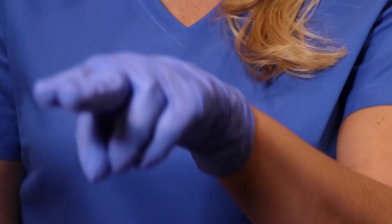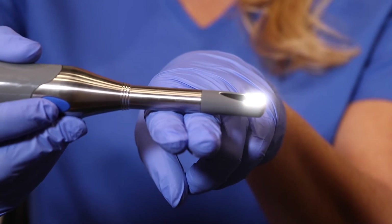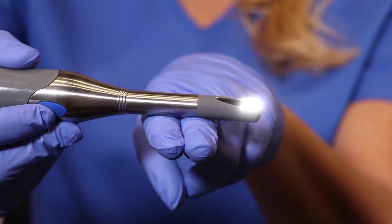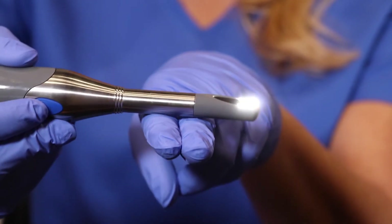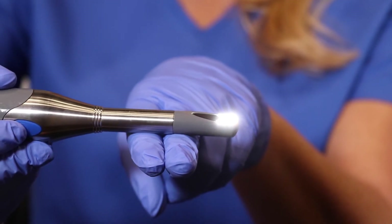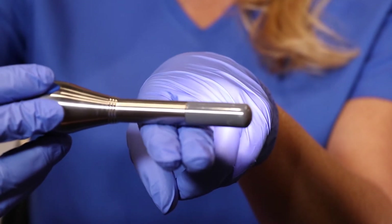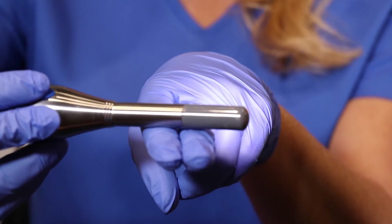Intraoral images: you may find it more comfortable to capture intraoral images by bringing the patient chair all the way back. You do not need the overhead light. You can take all images inside the patient's mouth with two fingers resting on the lower anteriors of the patient and seesawing the camera up and down. For lingual and buccal images, just turn the camera slightly and slide across your fingers.